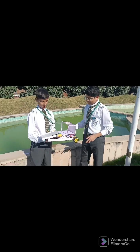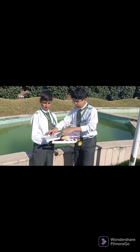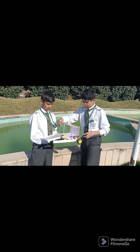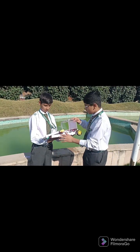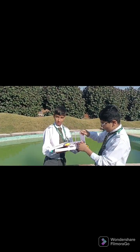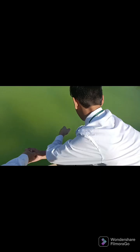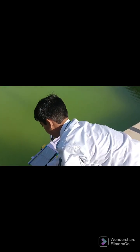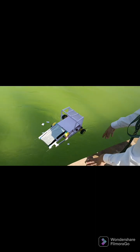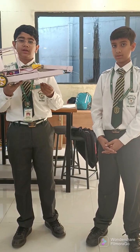Presenting the river cleaner. It has 4 DC motors, two of those are placed here. They make the waterproof sheet pull the garbage and place it here. These two help these wheels move and move the boat. This is the sunboard sheet we have used to make it float. These are the PVC pipes used to give it structure and to make it float. This is the battery and these are the switches. Our project is very useful in the cleaning of water bodies such as rivers, lakes, ponds, etc.